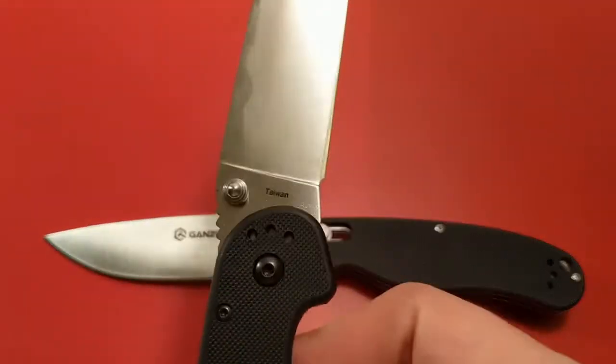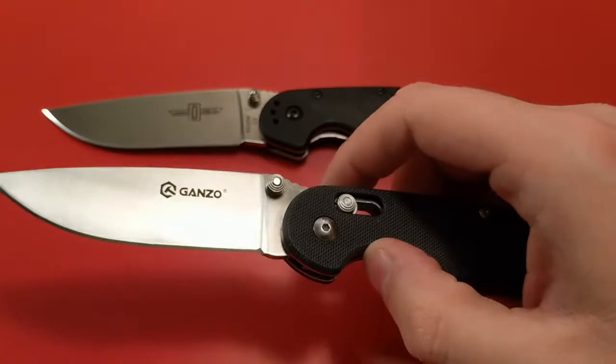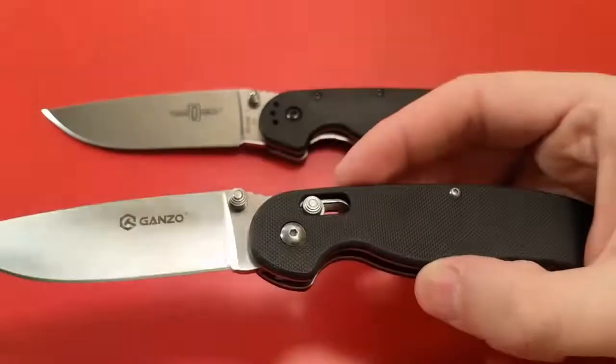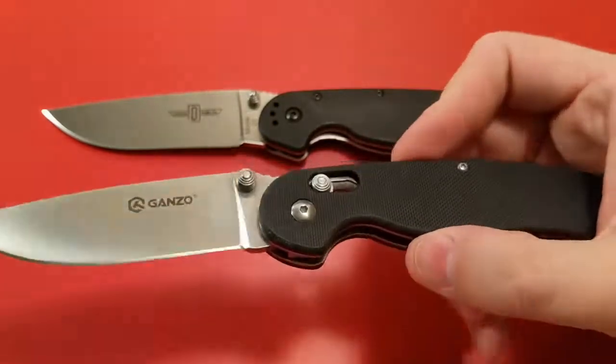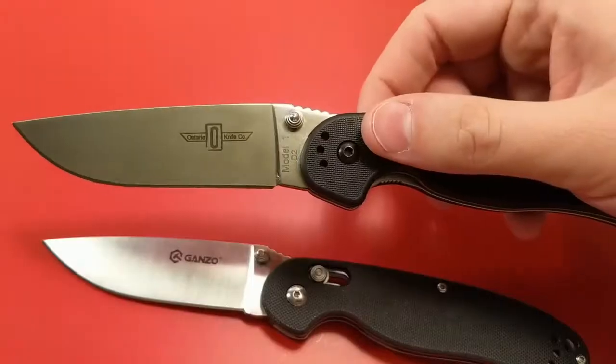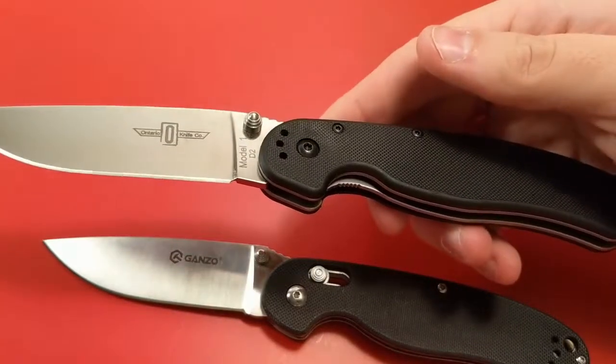In terms of country of origin, you've got Taiwan versus China. In terms of customizability, the ganso is available in black, OD green, orange, or digital camo scales. The Ontario Knife Company in D2 is available in black, green, brown, or tan scales.